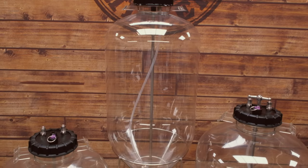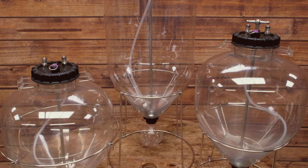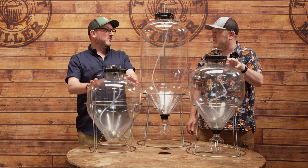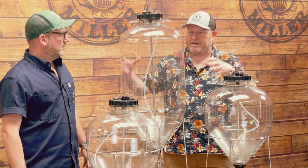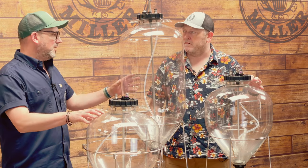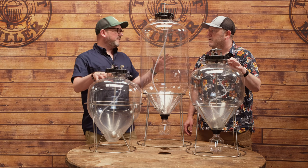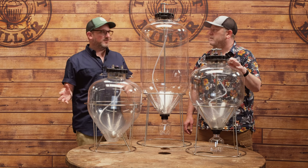We have three Apollo pressurized fermenters. The two closest — this one and the tall one in front — are classed as uni tanks, so they offer more functionality, which we'll come on to. The third one is what's called a snub-nosed fermenter. They're all constructed out of the same high-grade PET plastic, and they're all rated to 35 psi.